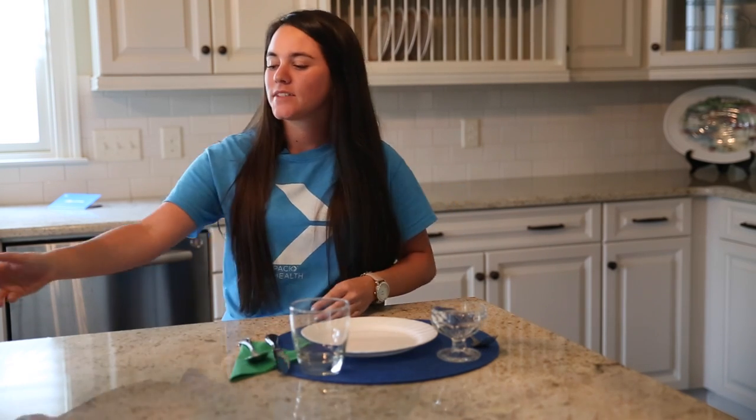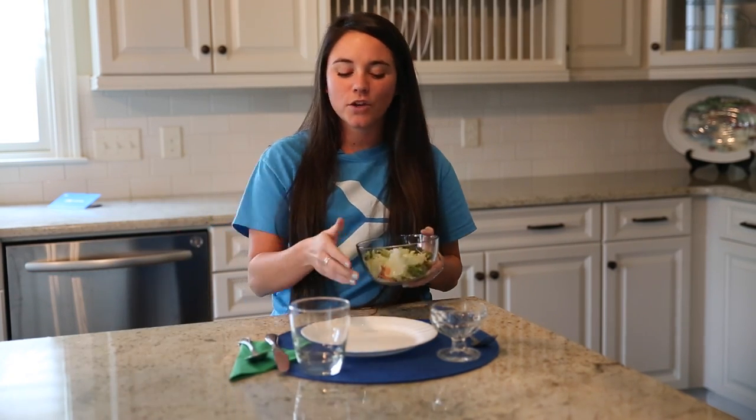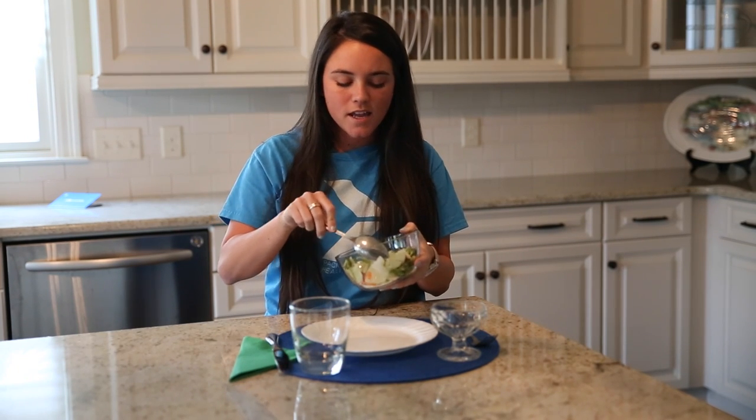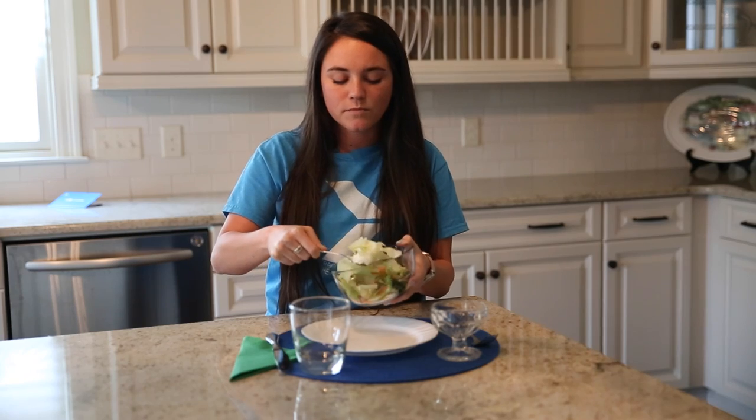Now let's make our healthy meal. The first thing we're going to do is get our non-starchy vegetable. This makes up a cup and a half of our plate. It's the biggest portion, and so it's the right half of your plate. Today I have broccoli, lettuce, carrots, and some radish.